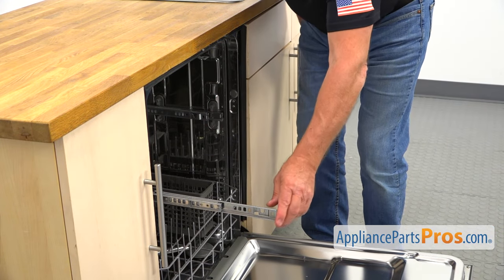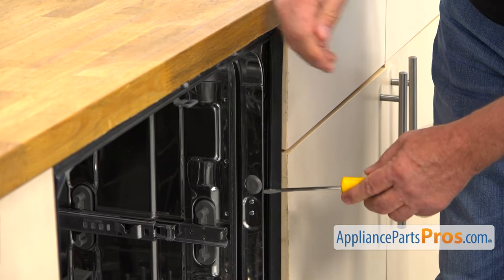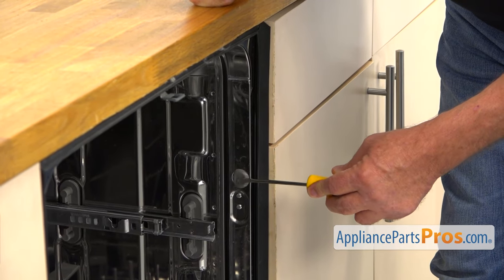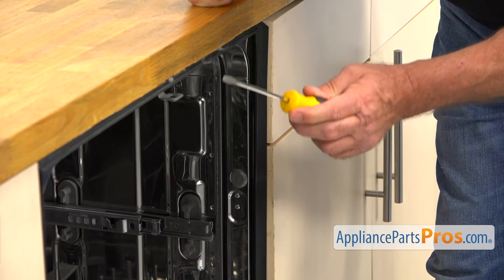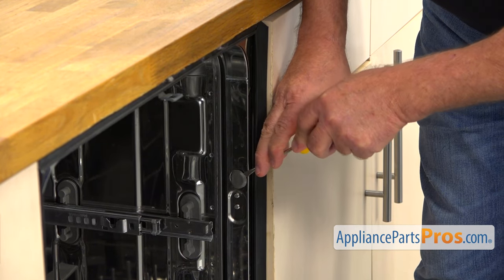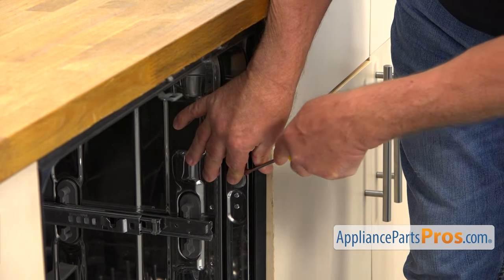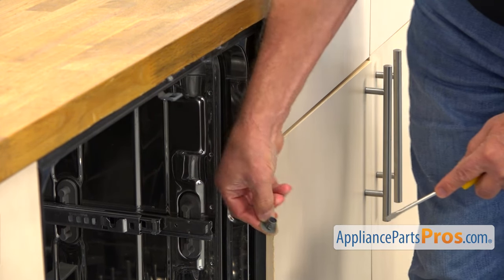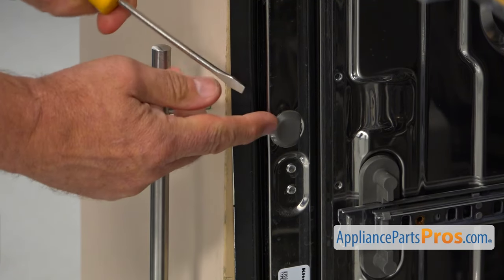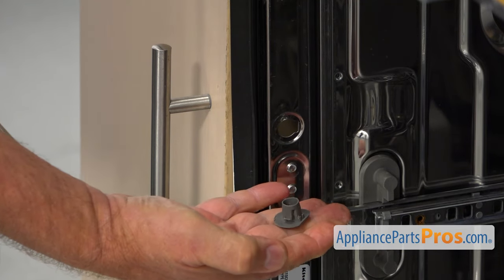I'm going to push the rails in out of the way. Now we're going to remove these caps. I'm using the flat head screwdriver. We're going to take this one on this side and we have the one on the opposite side, which is identical. I'm going to slide the flat head screwdriver in and pry this out. I'm going to move to the left and take this one out the same way — pry it using the flat head screwdriver.